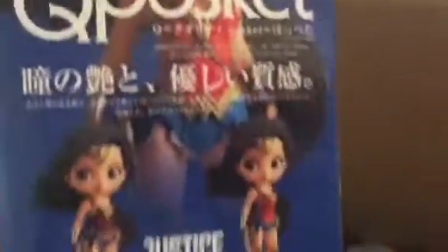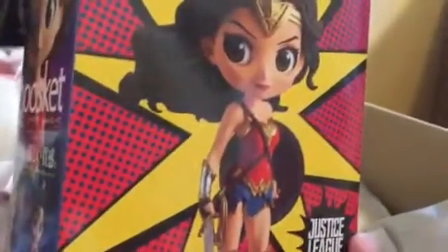Finally, the last two items I've been waiting for so long — it's the Wonder Woman cube basket, and I got both A and B! Version A has a darker color outfit, and version B has a brighter outfit with more of a pop art kind of background. I got my cute pocket — this is so cool, I love cute pocket!